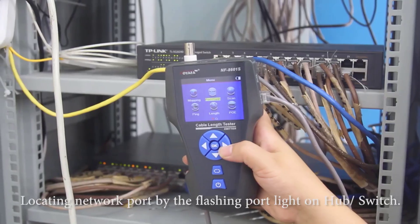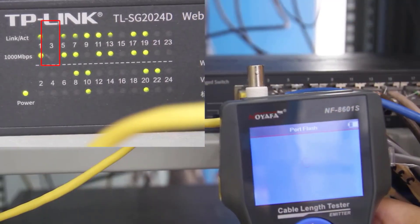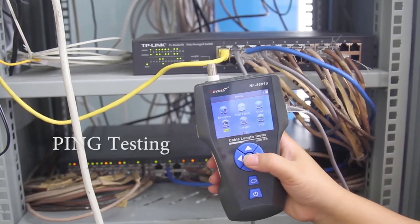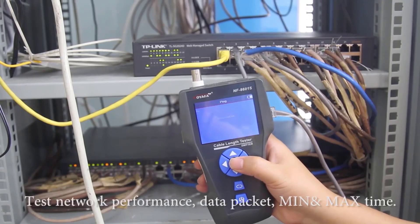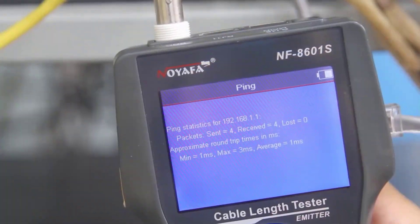These devices typically test for continuity, signal strength, and pinout configuration, allowing users to verify whether a network connection will be reliable and efficient. By detecting problems early on, a network cable tester can save time and reduce downtime in data communication setups, making it an invaluable tool for maintaining optimal network performance.